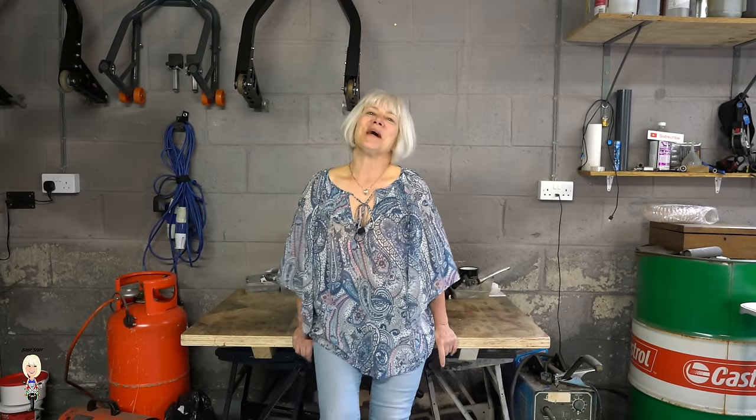Hello and welcome back to Biker Stuff. Today I am going to show you my new toy. Recently I was in the workshop talking about the Top Don TB6000 Pro intelligent battery charger and I received a few comments and emails asking what the big black thing was behind me.